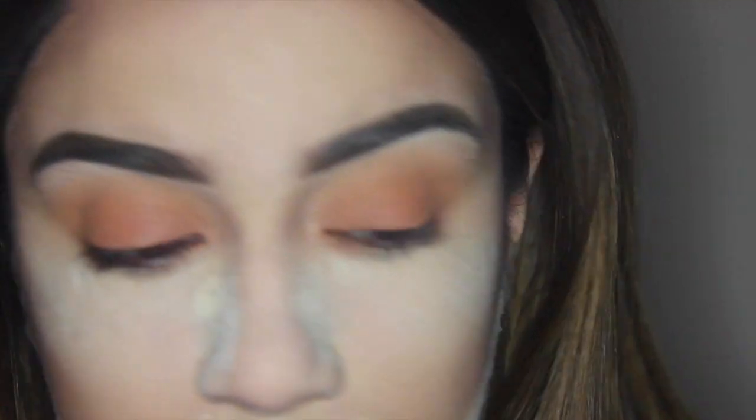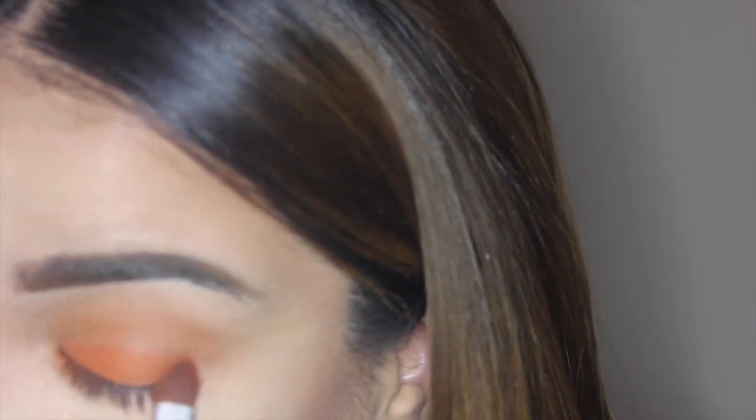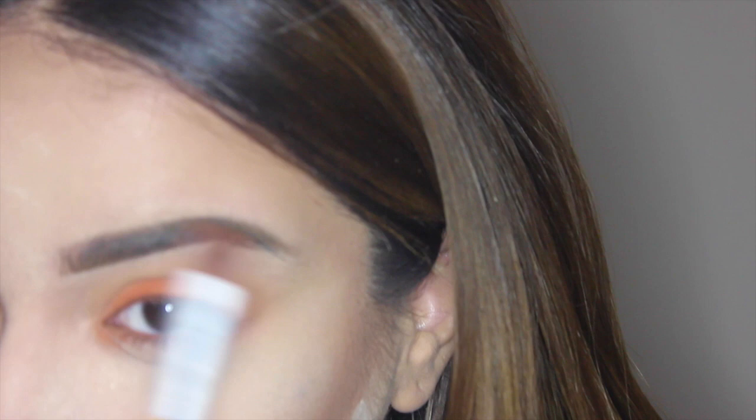With all that blending you sometimes lose the color you put on your lid, so I'm gonna go ahead and pack on a little bit more orange. Since we've already blended, you don't want to go too close to the crease area — just pack it toward the lash line, then gently do circular motions going up toward the crease to blend it out, but apply less pressure than you did right at the lash line.